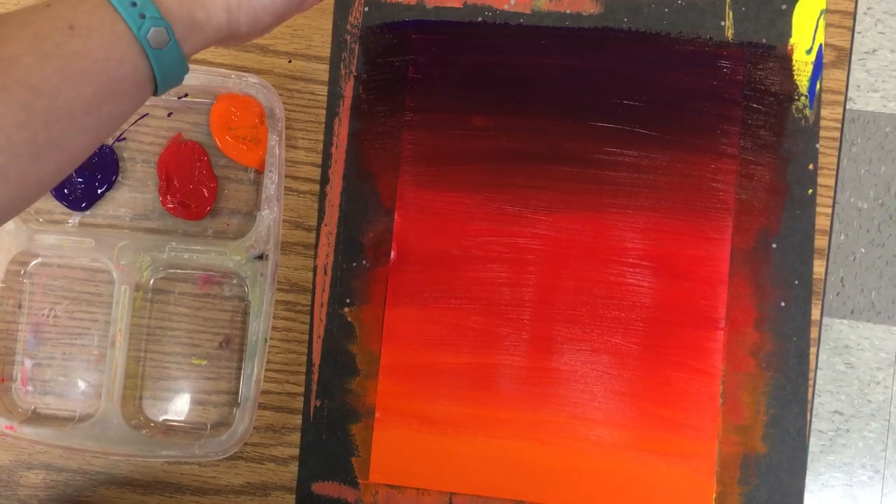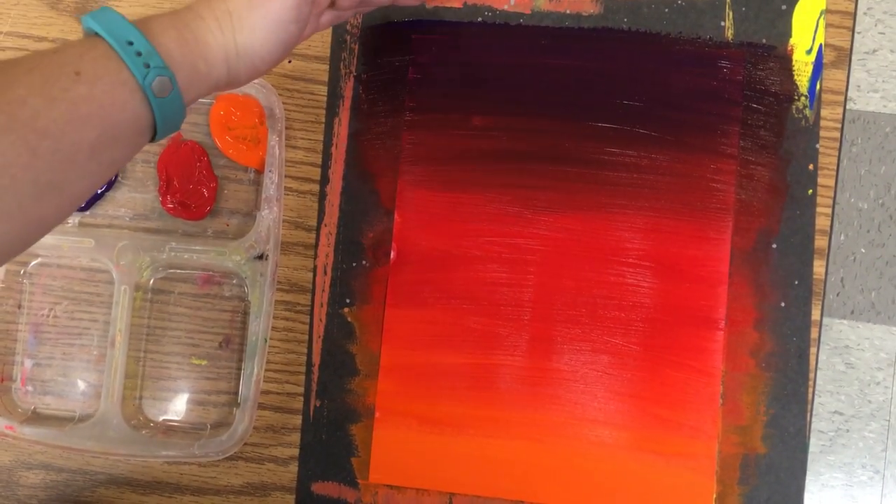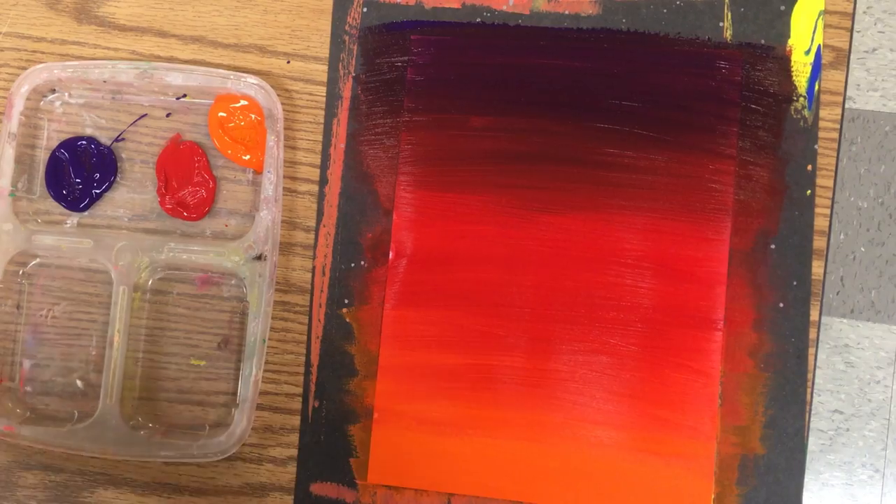You can see now I have a nice gentle blend from my purple into my red into my orange.